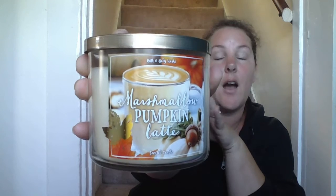I'm looking for more transitional candles since those were mostly spring-summer. I haven't explored Bath and Body Works candles until last year and now I'm hooked — it's like part of my addiction. Next up is new this year and I've heard mixed reviews. It is the Marshmallow Pumpkin Latte. I love the label.